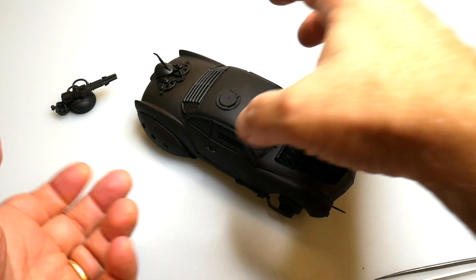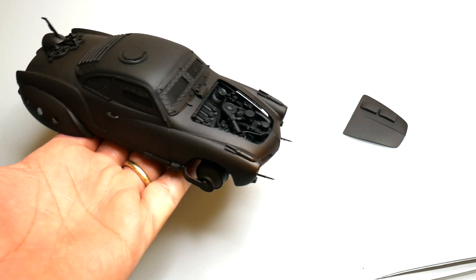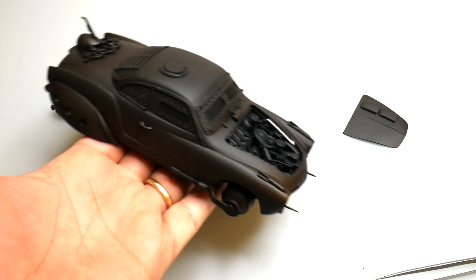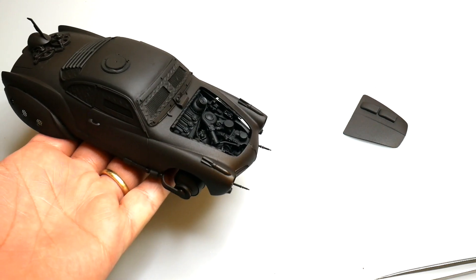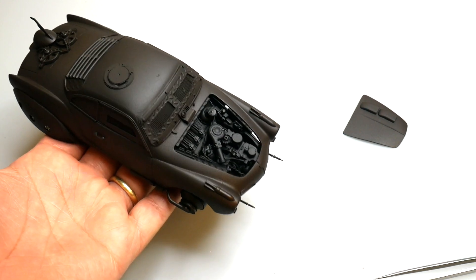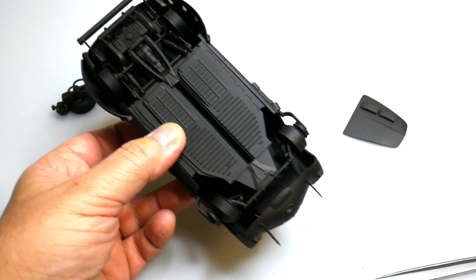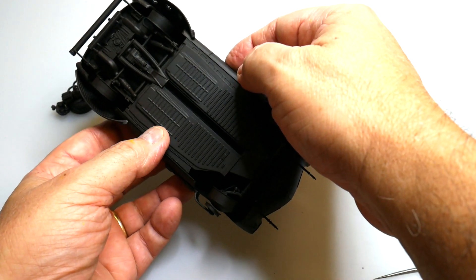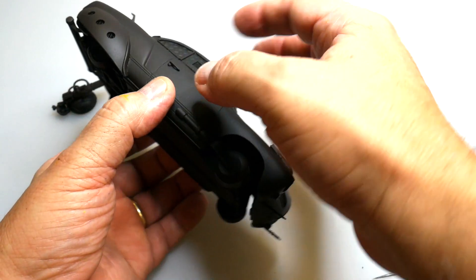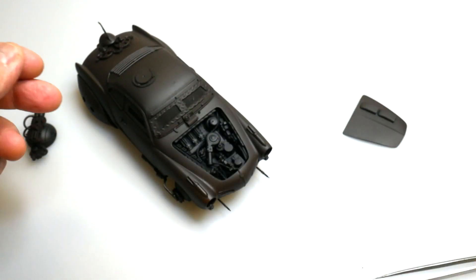We used a variety of primers on here — a little bit of black and a little bit of brown — but then we also mixed hull red by Tamiya with a little bit of brown. We heated this one up really well and just covered it all up to make sure we have a good foundation for our shadows and our shading and all of that.